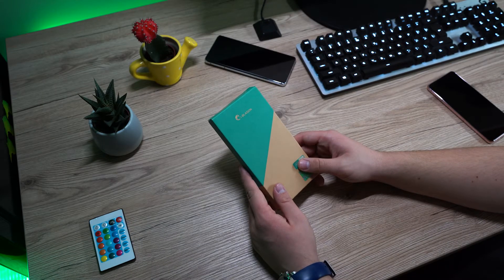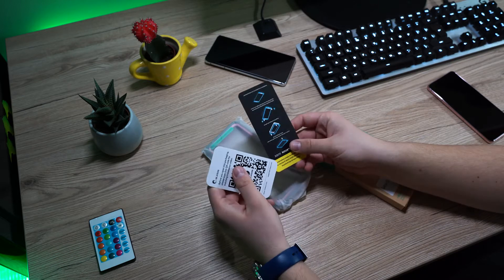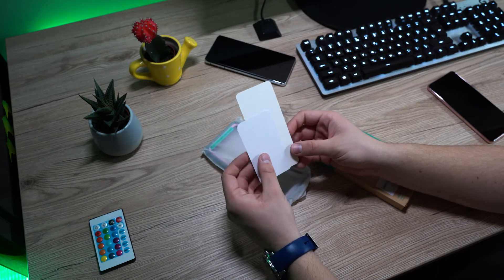iBlesson sent us their cases that come in their box, and with them we got a couple of cards with instructions and advertising that further enhances the impression.